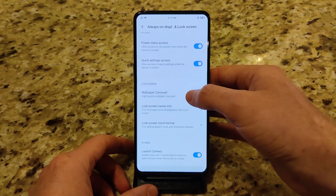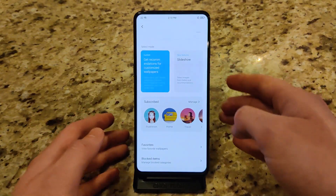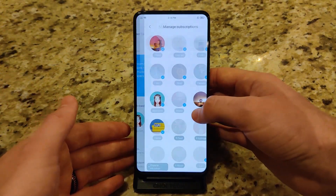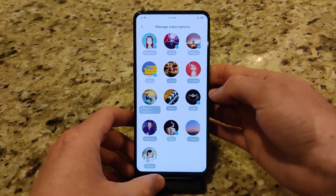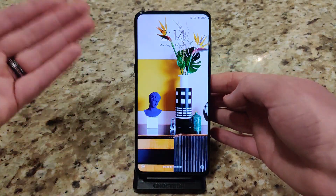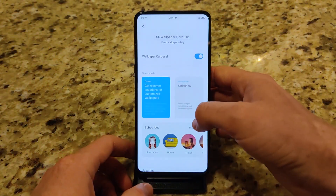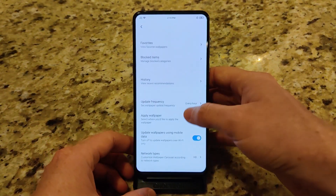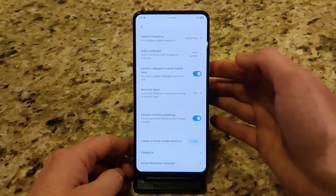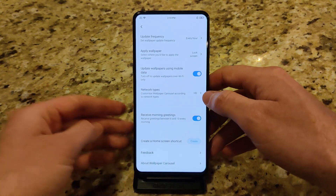Next, we have a wallpaper carousel. This basically allows the system to change your lock screen wallpaper depending on how frequently you want it. You can select the different types of themes to choose from, and every hour it will change your lock screen wallpaper. You can customize how frequent you want it to apply, and depending on if you're on Wi-Fi or data, if you have limited data you can change the quality it downloads.